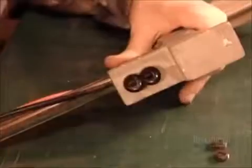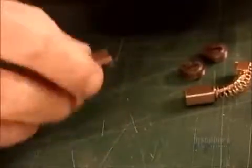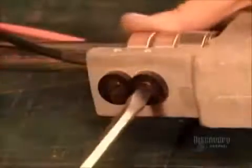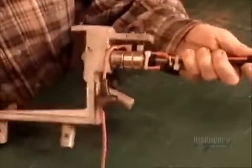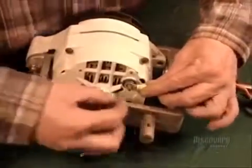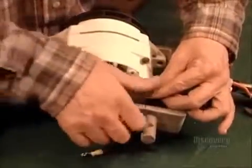Next, they assemble the parts that make up what's called the lolly shaft, the axis on which the propeller sits. This axis enables the propeller to pivot toward the direction of the wind, without twisting the wires that run to the batteries. Finally, they connect the wires from the lolly shaft to the alternator. This rubber cover protects the connection from the elements.